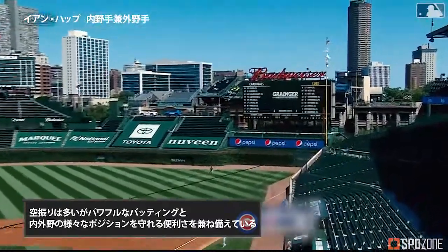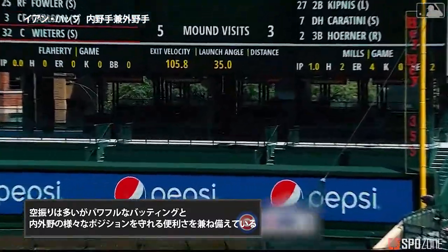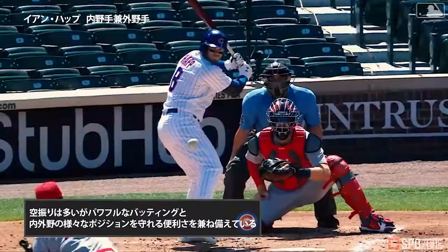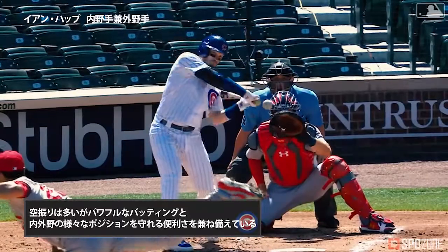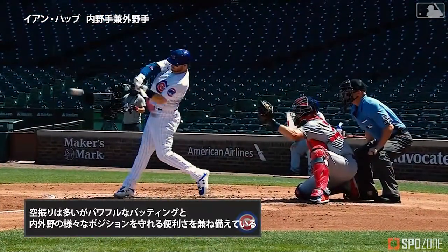Hap, high in the air to right field — it is twisting, it is gone! Hap does it again, number six, and they're on the board. Nice answer after the fourth spot by the Cardinals.